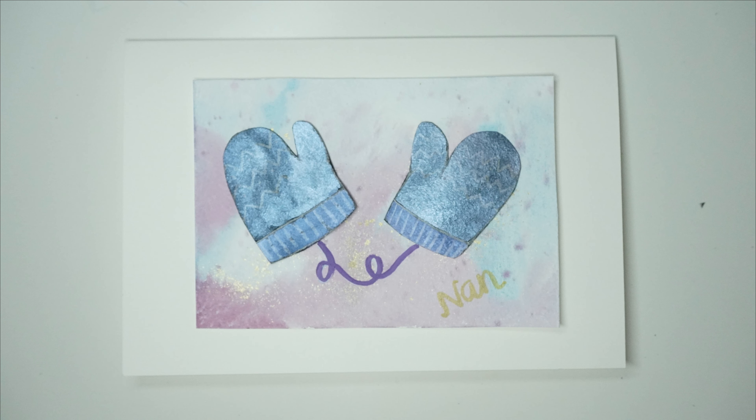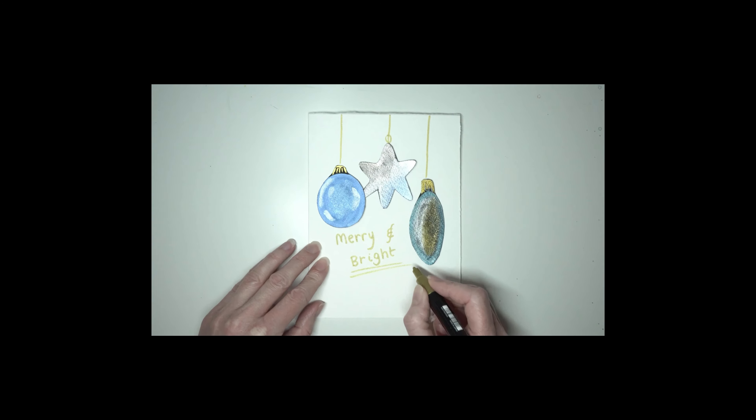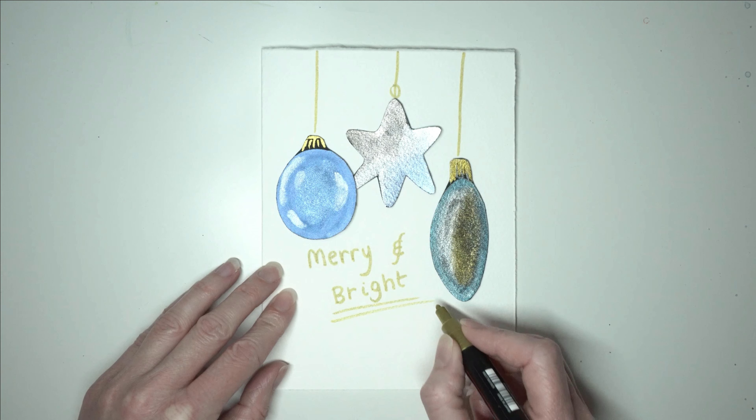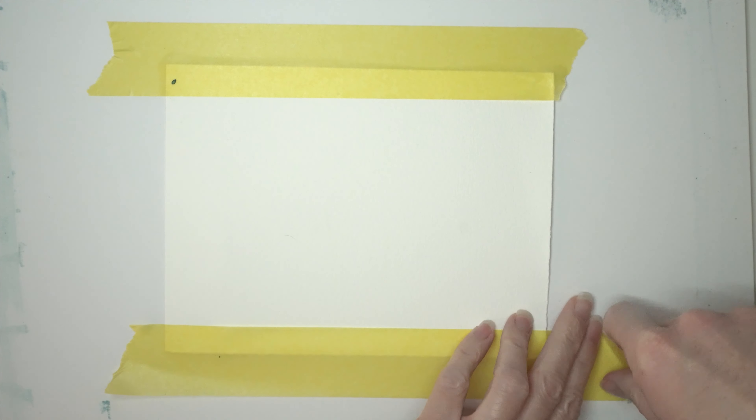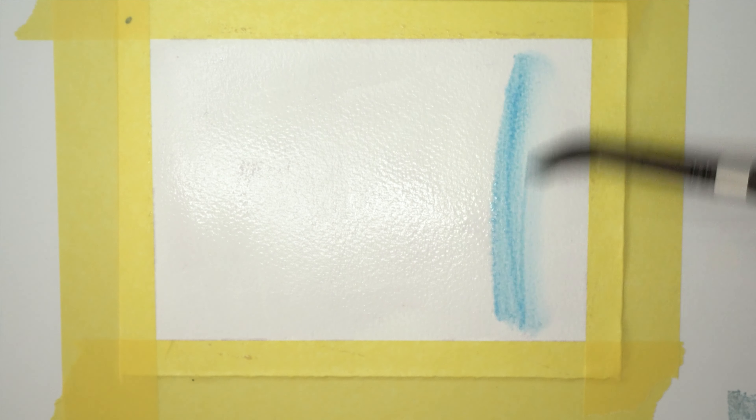I'll show you how you can make three quick and easy watercolour Christmas cards using black watercolour paper. The first thing I'm going to do is tape down my watercolour paper - I've got an A4 size here - and I'm creating a little background. I'm just going to paint some water onto this, smoothing it out and making sure there are no puddles.